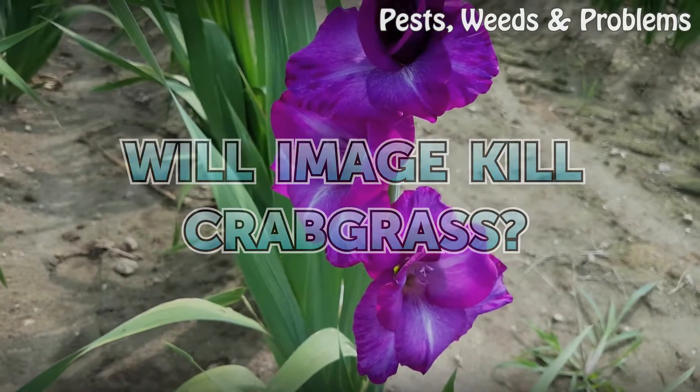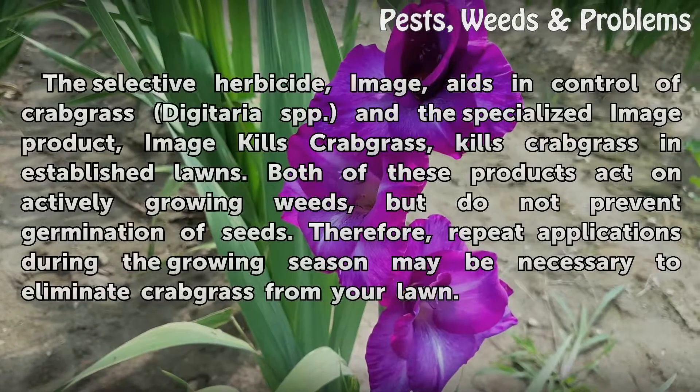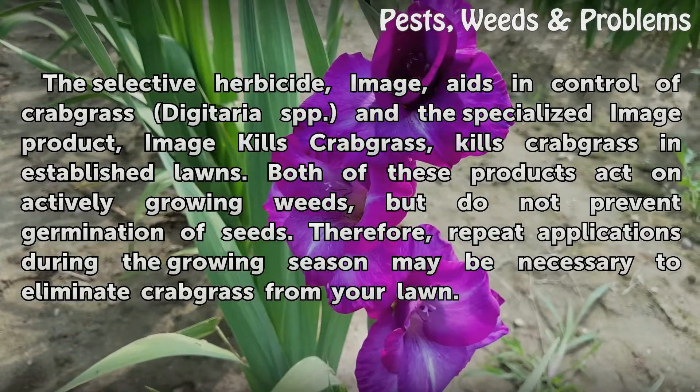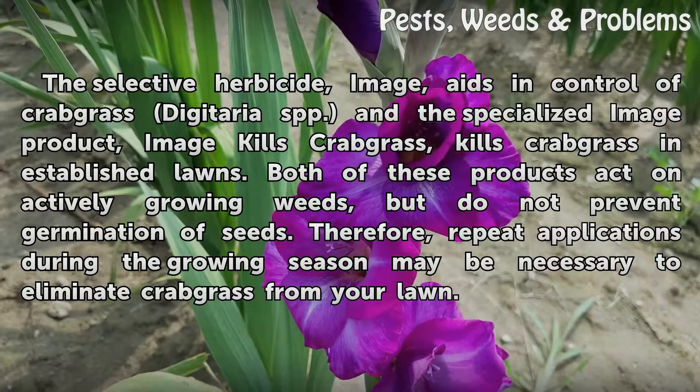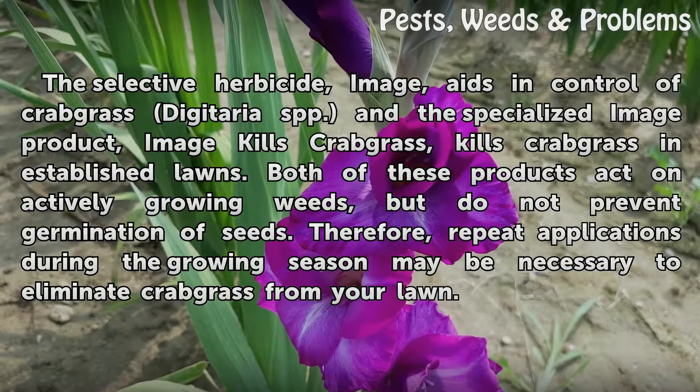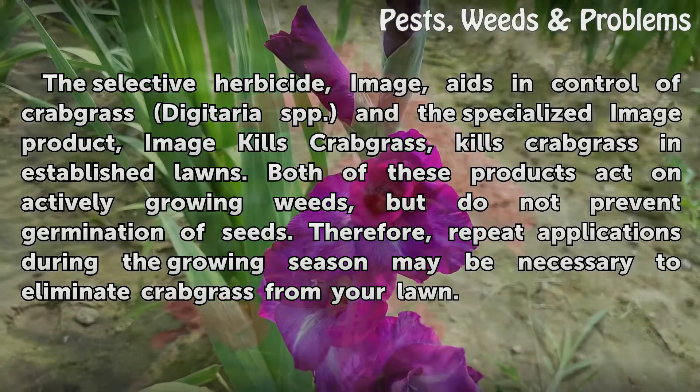Will Image kill crabgrass? The selective herbicide Image aids in control of crabgrass (Digitaria spp.), and the specialized Image product, Image Kills Crabgrass, kills crabgrass in established lawns.